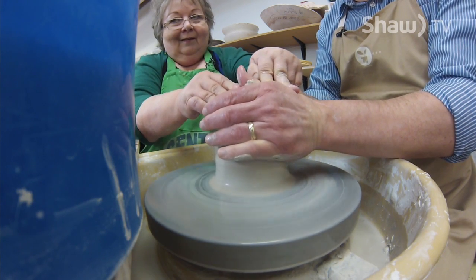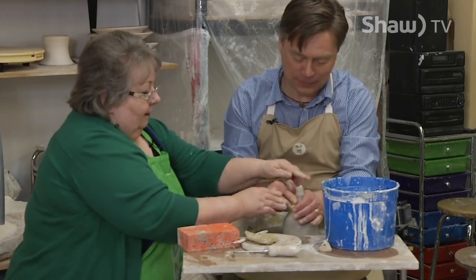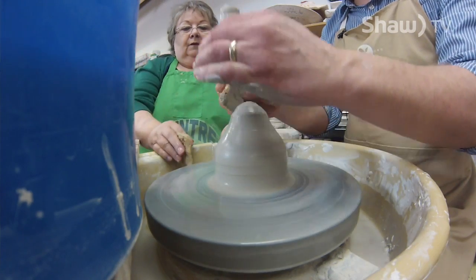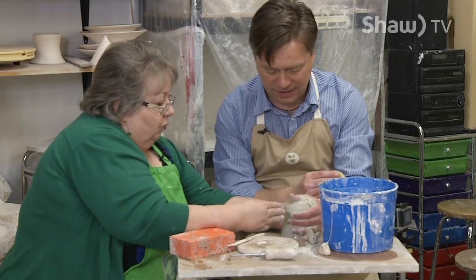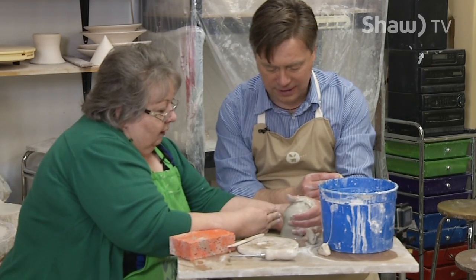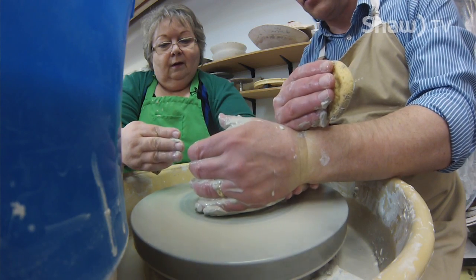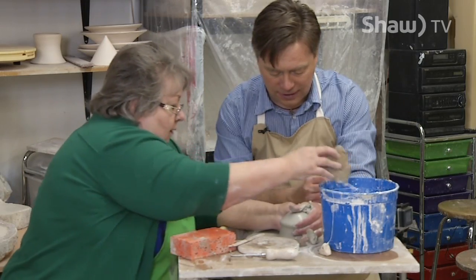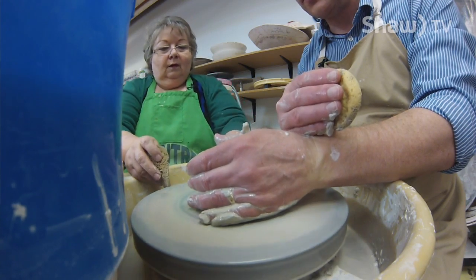Okay, we're going to cut that off right there. Cut that off — just take it off with your thumb. Good. So push towards this hand — like this? Yep, perfect. Oh look at that, it's so cool how it just starts to move. Don't take your hand off centre. There you go. It's so cool how it just starts to move around like that.